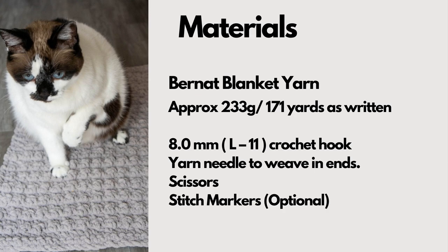To make this pet mat you'll need about 171 yards of Bernat blanket yarn or another super bulky yarn. You'll also need an 8mm crochet hook, stitch markers to help keep track of rows, a pair of scissors, and a yarn needle to weave in ends at the end.